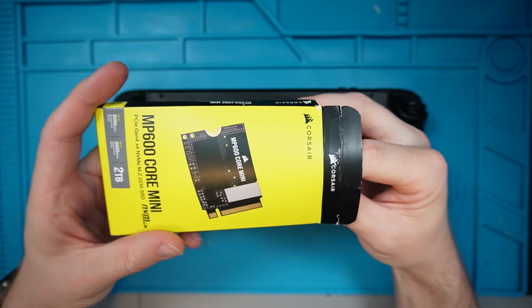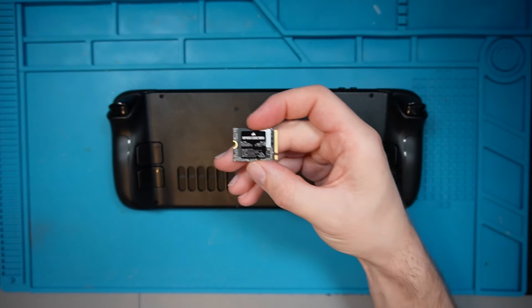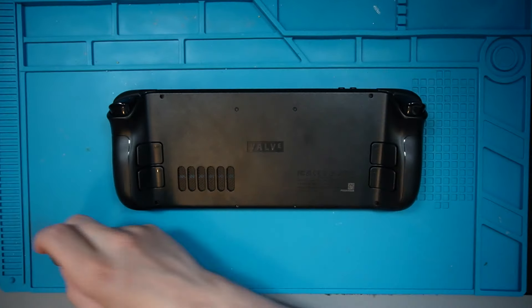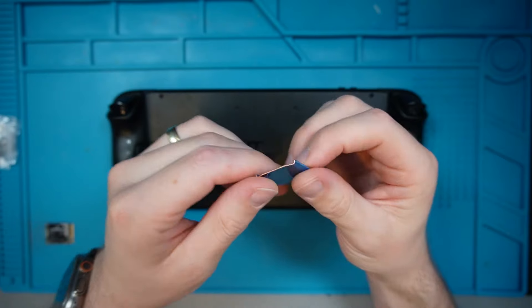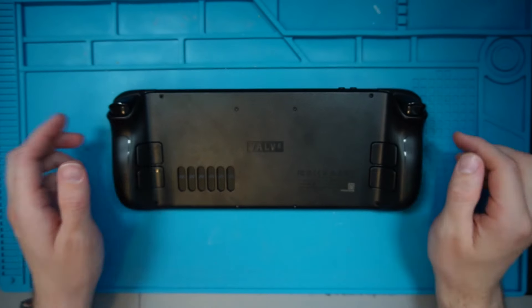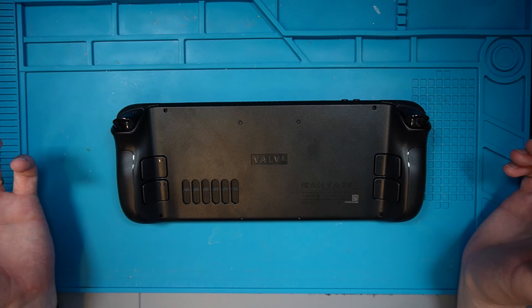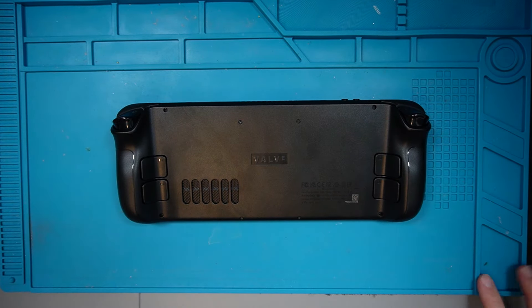First things first, I've bought a Corsair MP600 Core Mini two terabytes. The Steam Deck obviously has a one terabyte in it, but I just want more storage and a 1.5TB SD card feels a little bit too expensive when you can get a two terabyte internal for not much more. I've also got a heatsink for it so we're going to put that on at the same time. There are eight screws to open the back — a T6 Torx driver — so let's get into it.